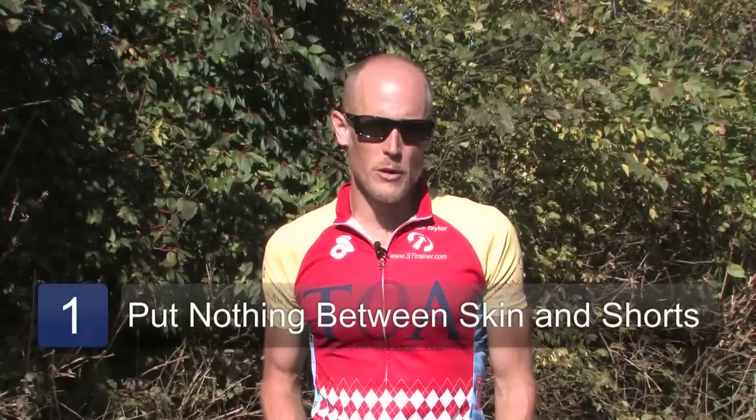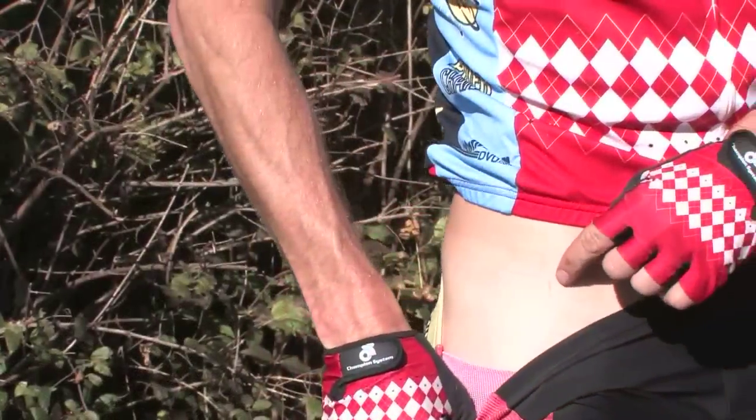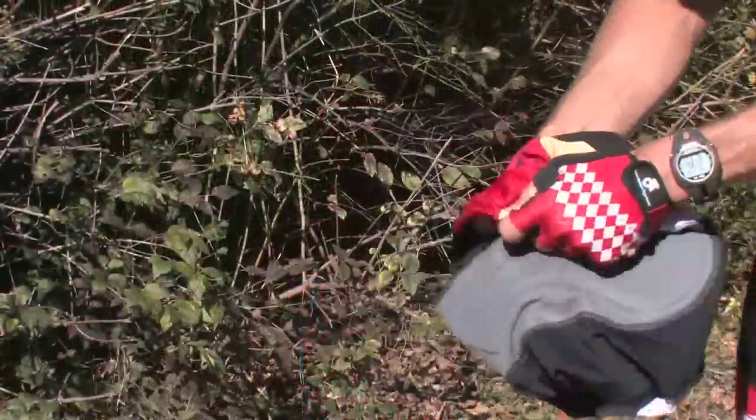The most important thing to remember when wearing cycling shorts is do not put anything between your skin and the cycling shorts. Specifically, this means don't wear any underpants under the cycling shorts. If you've never done this before, this may seem kind of weird, but it's the correct way to wear cycling shorts. You'll also find that it's much more comfortable to have no additional layers or sources of friction between your skin and the cycling shorts.